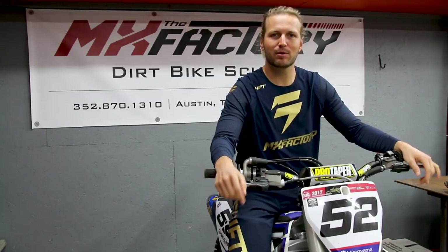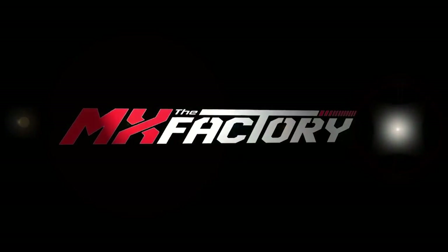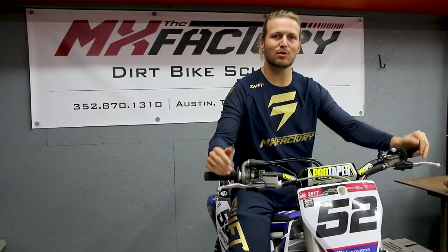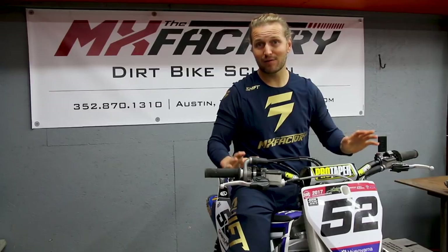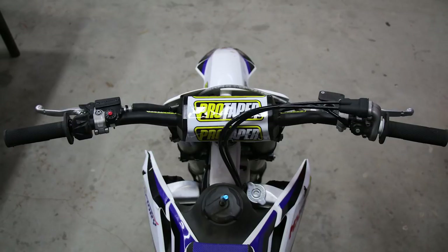In this video, we're going to show you guys how to set up your bike controls. Hey, I'm Tyler from the MX Factor. Today, we're going to show you guys how to set up your basic bike controls. And there's five of them: your front brake, your clutch, your rear brake, your shifter, and also your bar height.